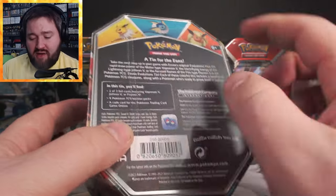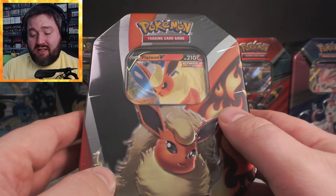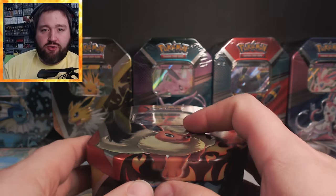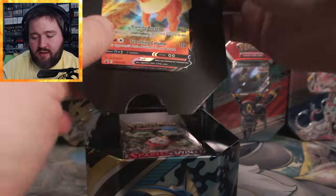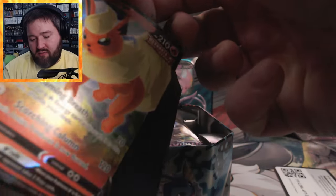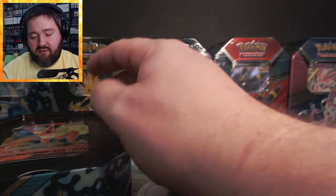The Flareon tin is part of the Eevee Evolutions tins from 2021, which makes you think it should have older packs, but I think this is a reissue with Scarlet and Violet and Paldea Evolved. Let's tear into it and find out. Sure enough, I do see Scarlet and Violet in there. I'll tuck Flareon back into the tin as a decoration. There they are — Scarlet and Violet and Paldea Evolved, four packs. This must be a reissue because those packs certainly weren't available back in 2021.